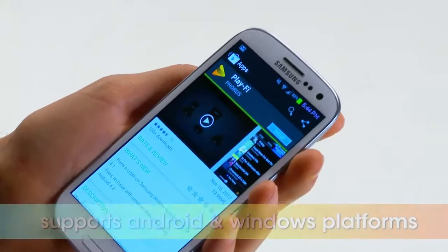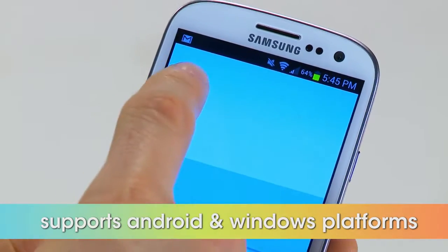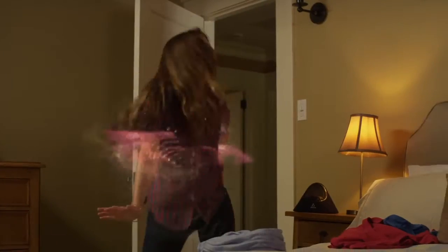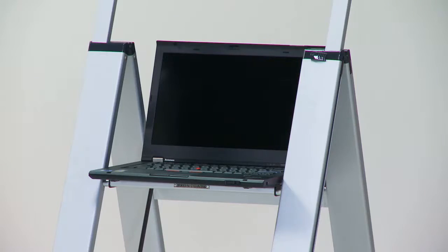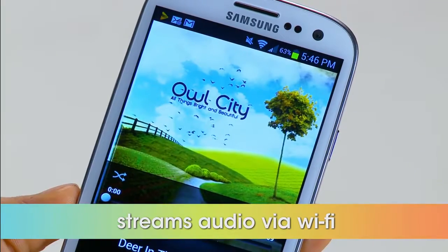Set up is super simple. First, download the free Play-Fi app to your smartphone or tablet. Then the app will automatically locate and connect via Wi-Fi to any Play-Fi enabled device like your TV, stereo receiver, or computer. Immediately stream songs from your personal playlist, Pandora, or internet radio.